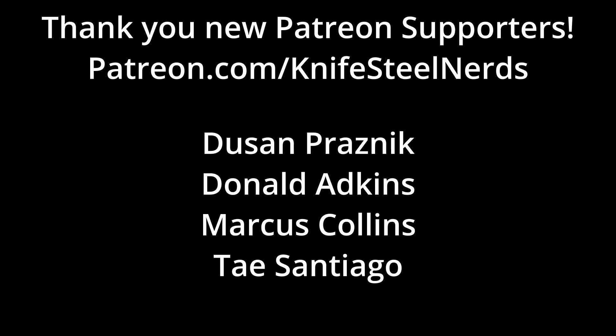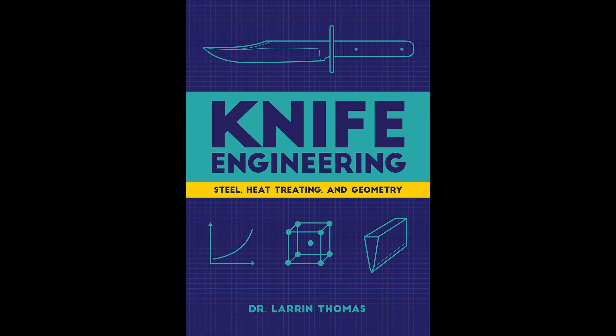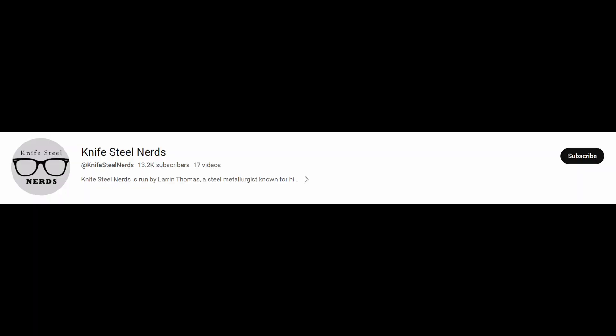Thank you to my Patreon supporters. I can't do experiments like this without the funding to pay for them. If you want to learn more about knife steel, you can read Knife Engineering. Please subscribe to the channel — I need more subscribers. Click the bell, like the video, share the video, tell all your friends about the exciting new K390 video. And that's it for today. Thanks everybody.